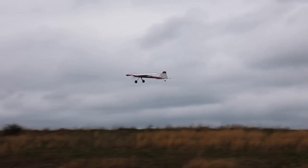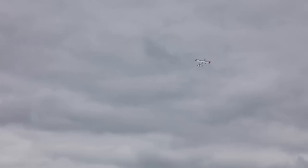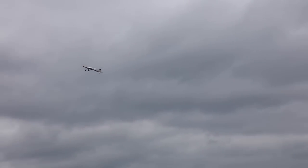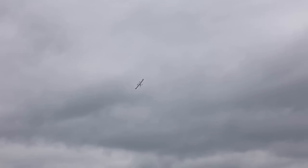Have you ever seen anything that can do that? I don't have anything foam that can fly this aggressively. You guys know I love flying my Commander — my 4S, the newest, it's like a couple years old now. I love that thing, but it's got nothing on this. This is so tight and just aggressive in comparison. It's wild.